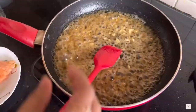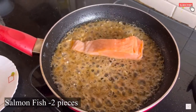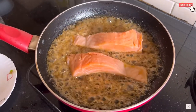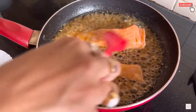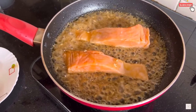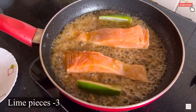Once the honey and lemon sauce is cooked a little, add the pieces of salmon. I've taken two pieces of salmon fish and added them to the sauce. Then add two to three slices of lime into it.